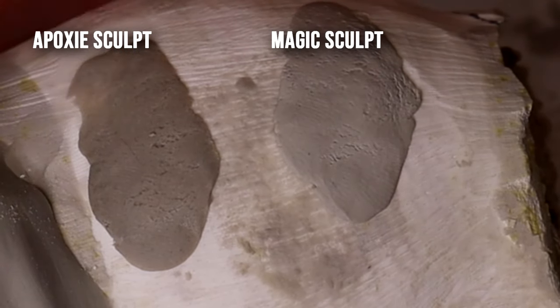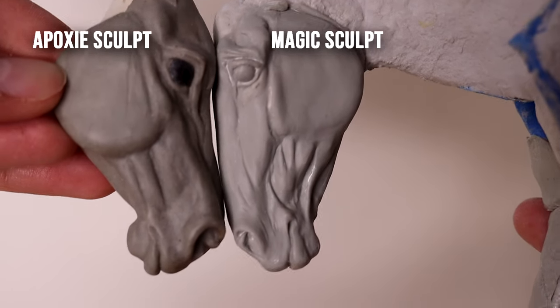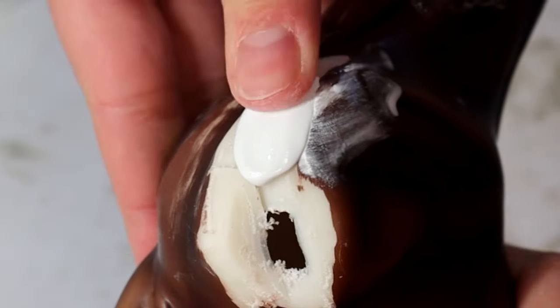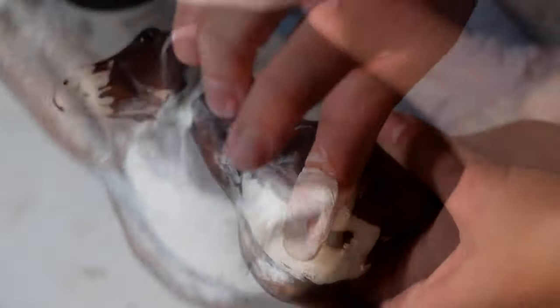I've heard that with Epoxy Sculpt, the colors change the working properties of the clay, so I always stick with natural. Epoxy Sculpt is much darker than Magic Sculpt, so your finished sculpture will be quite a bit darker. I have a container of Epoxy Super White which I use to repair resin copies, but it's chalky, gets all over your fingers, and is horrible to use — I would never sculpt an entire piece with it. My recommendation for any of these clays is to just stick with natural — it has no dyes and is the clearest version of the product.